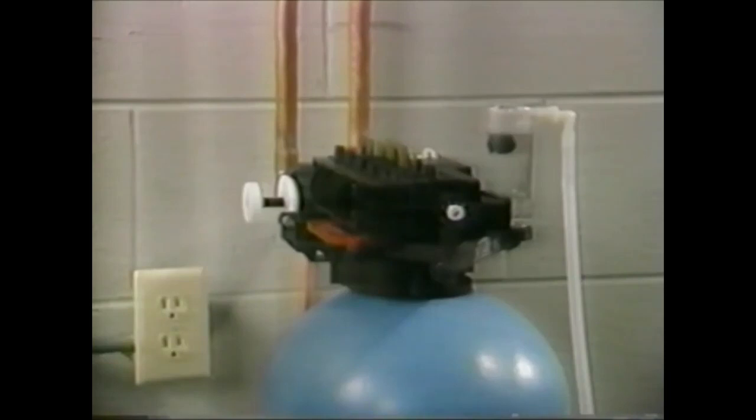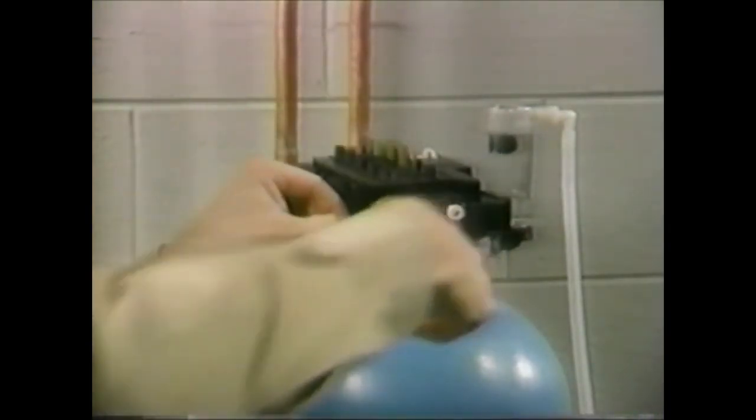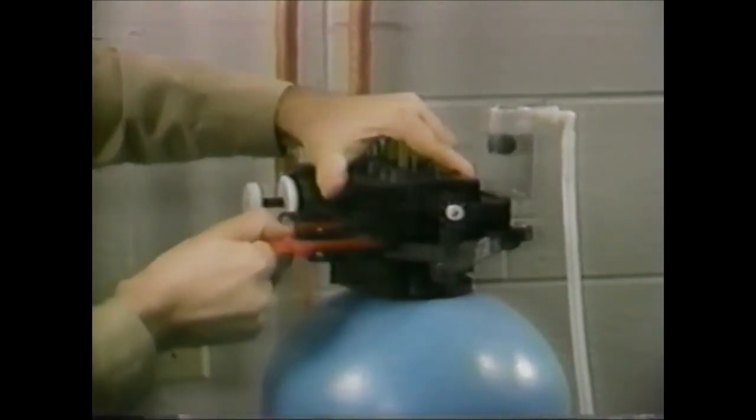Another feature of the Series 155 control which will assist you with replacement or service is the quick release control module. This allows the valve body module, with all its moving parts, to be replaced quickly and easily without disconnecting the plumbing connections, distributor tube, or brine system. This is achieved by removing one locking bar — remove the screw in the locking bar, apply downward pressure on the module, and pull the locking bar out.